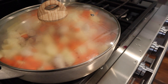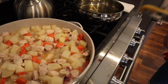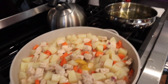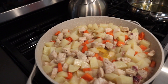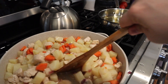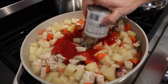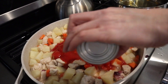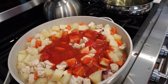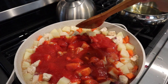Once your vegetables are pretty soft, go ahead and add your chicken flavoring. Then you add your tomato sauce — about one 16-ounce can or a little more is probably good. Just mix your tomato sauce in.